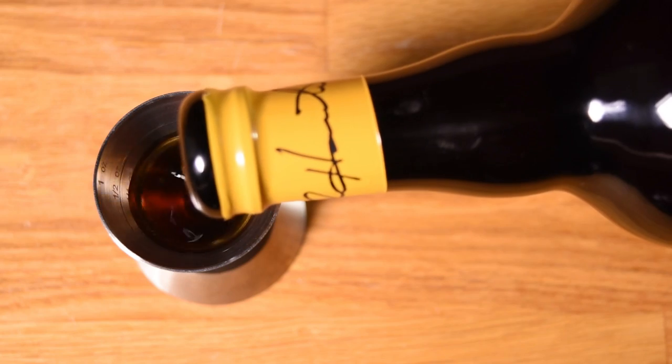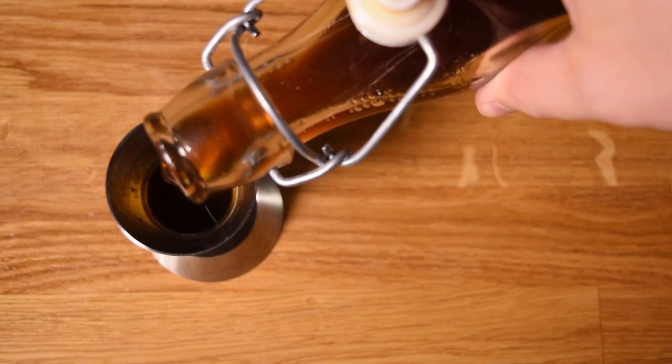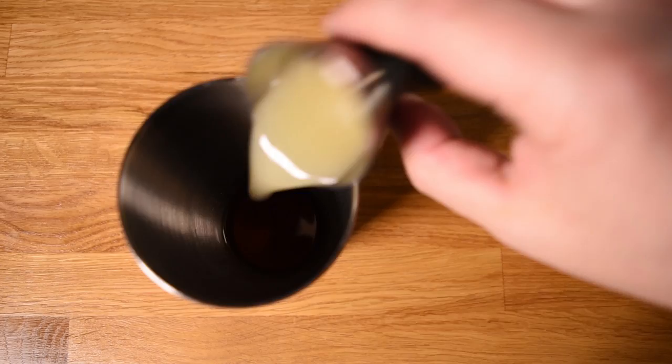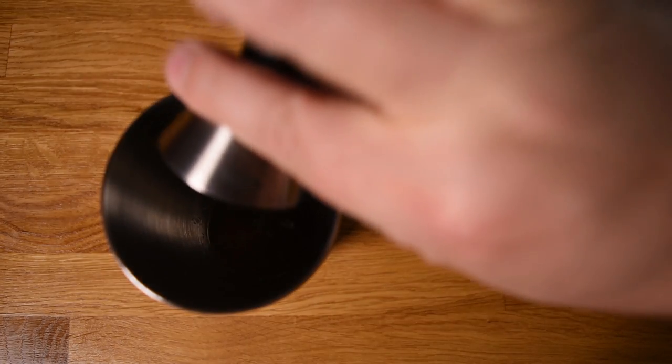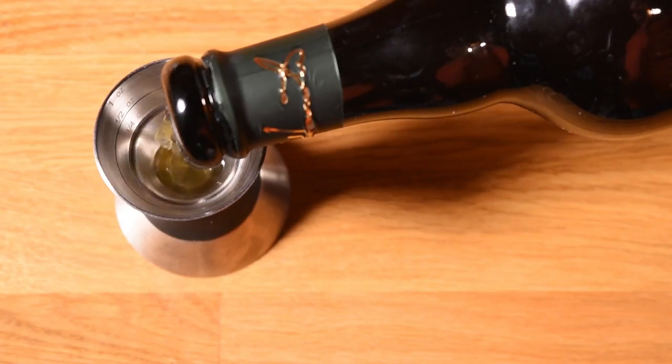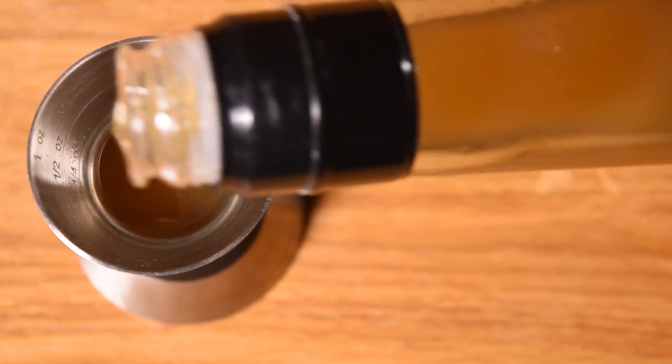Measure an ounce and a half of Martinique rum and add that to the shaker. Measure half an ounce of Demerara rum and add that to the shaker. Measure half an ounce of honey syrup, half an ounce of lime juice, and half an ounce of orange juice, adding each to the shaker. Measure a teaspoon of pimento dram — or alternatively a quarter ounce — and add that to the shaker. Measure a quarter ounce of Falernum and add that to the shaker. Hit it with a dash of aromatic bitters. Add the six ounces of crushed ice and give everything a quick shake to chill it down and add some dilution.